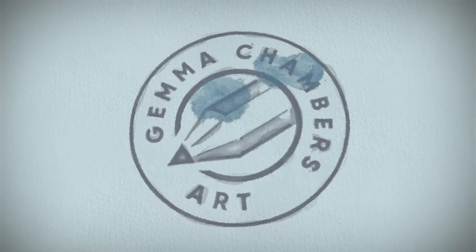How do you pick colours for a colour pencil drawing? Let's find out! Hi, my name's Gemma and I want to help you improve your art skills.